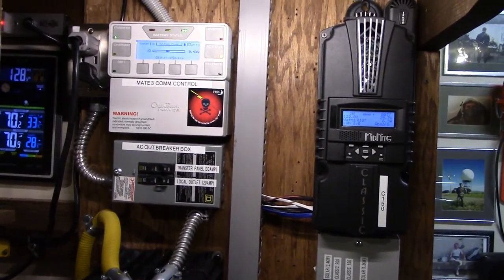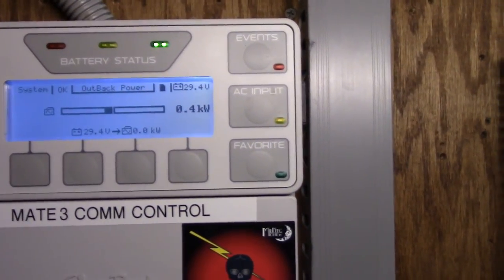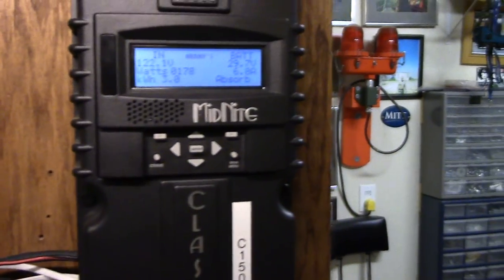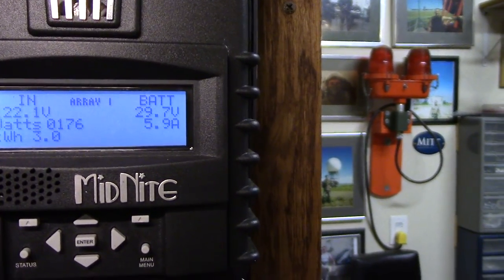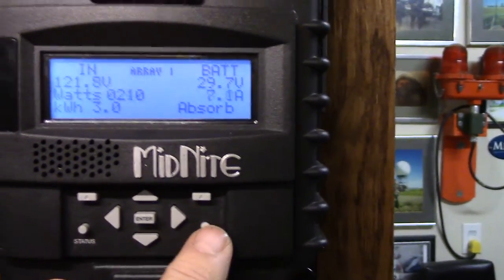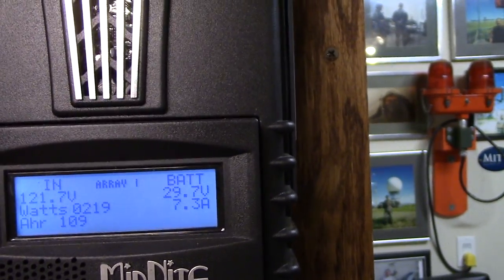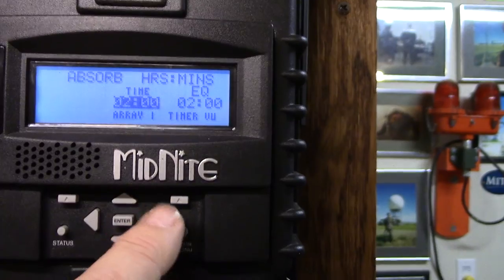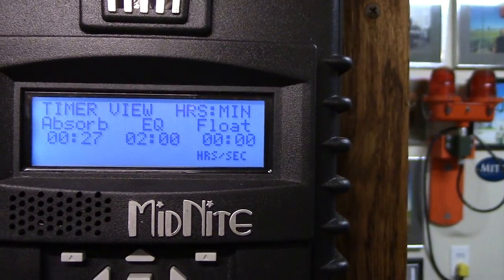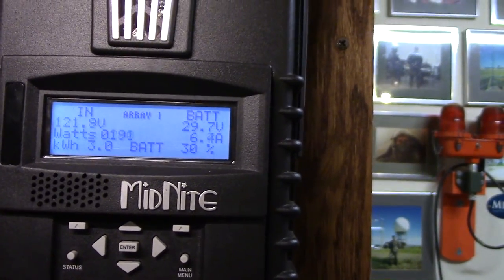I am kicking butt on power today. I'm only using 400 watts in the house right now, and my battery bank is at 29.7 volts — it's in absorb mode, almost in float mode. I've got about 27-28 minutes left in absorb and I'll be fully charged, and I'm still running my dishes on the high heat cycle. That rocks!